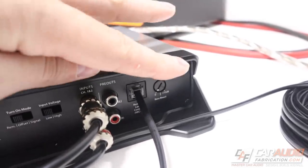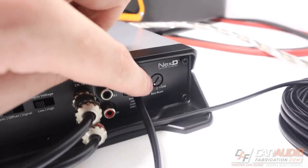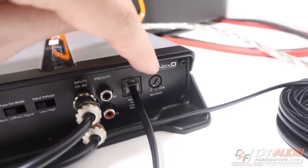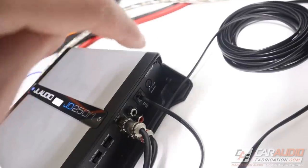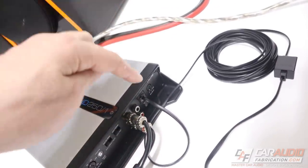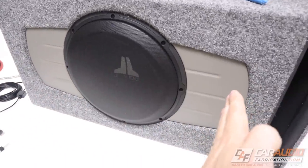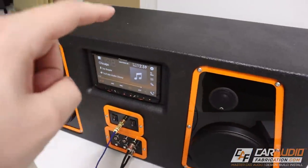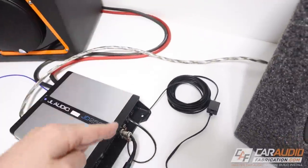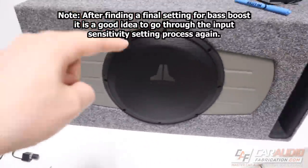Now that input sensitivity is set, turn down the volume, reconnect the speaker output wire, reconnect all speakers, and reconnect the remote volume control. The last setting you might want to adjust — especially when using a stock car audio system — is the bass boost. This is an EQ channel centered at 45 Hz, allowing you to increase output at that frequency. It doesn't affect only 45 Hz — that's just the center — it affects bass slightly below and above it as well. If you're using a stock head unit, the bass is often lower than needed, so it's nice to add it back in.